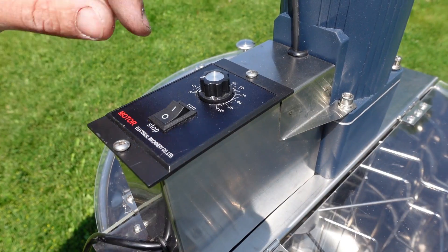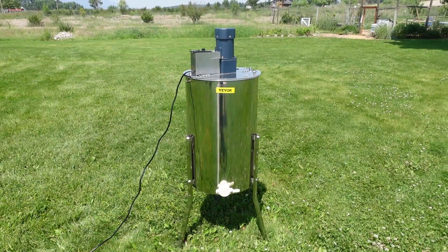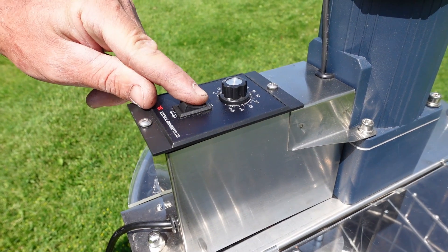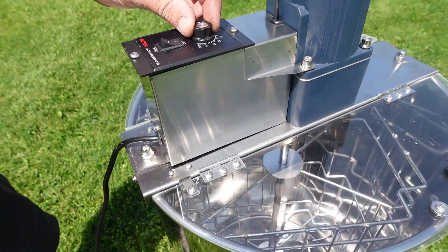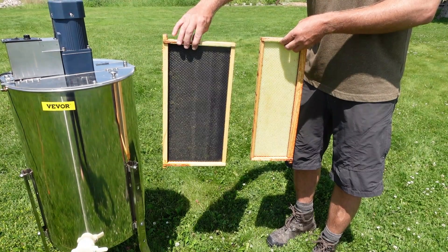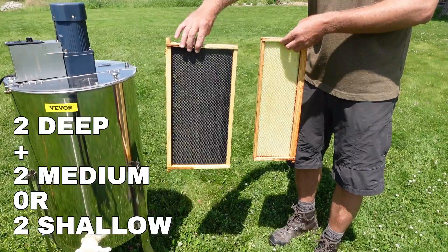Make sure the power is off and the speed dial is set to zero, then plug it in. Here's what it looks like fully assembled. To spin the frames, turn the power on and use the dial to gradually increase the spinning speed. The Vivore Electric Honey Extractor can hold four frames at a time — two deeps with either two mediums or two shallows.